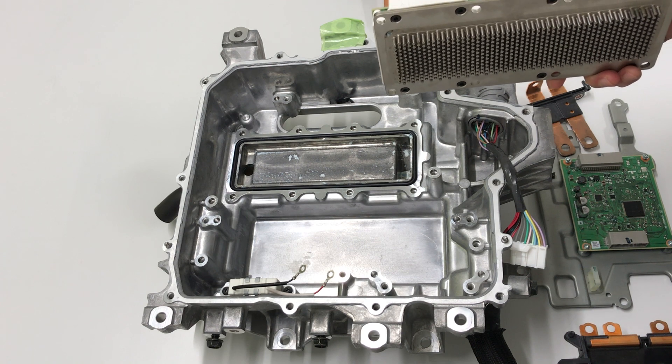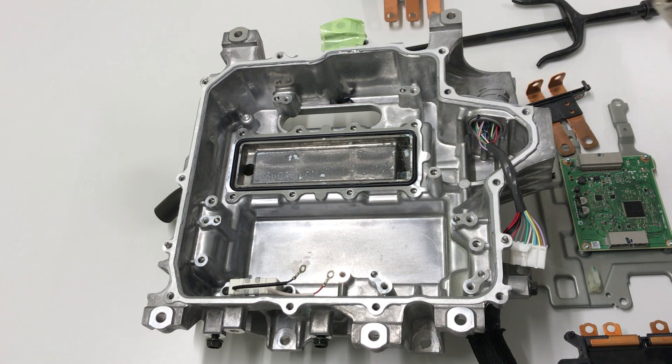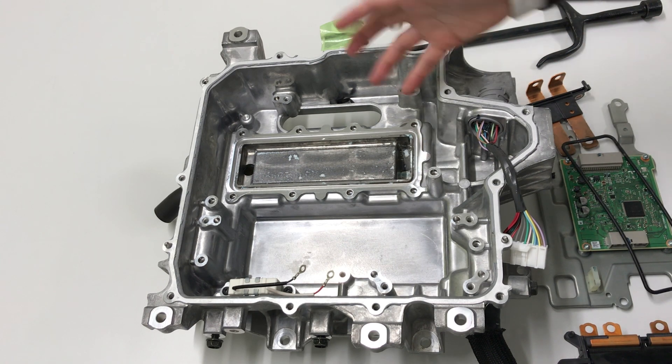This pin fin is the first inverter to use this structure. The first pin fin was by Hitachi. In 2005, they had the patent for this. And O-rings are used for sealing. That's all — very simple.